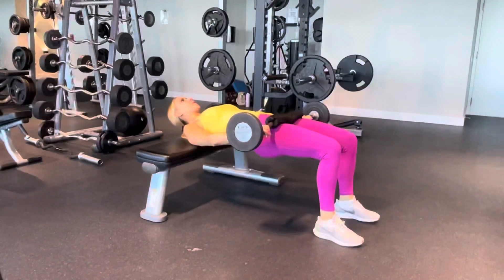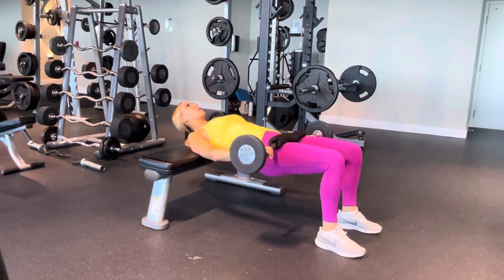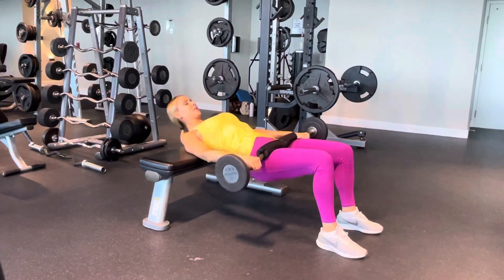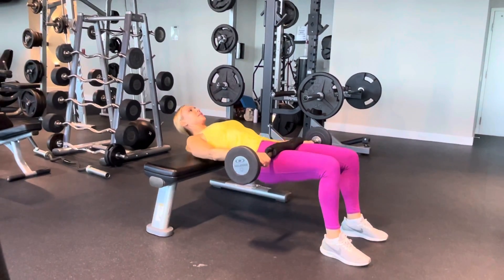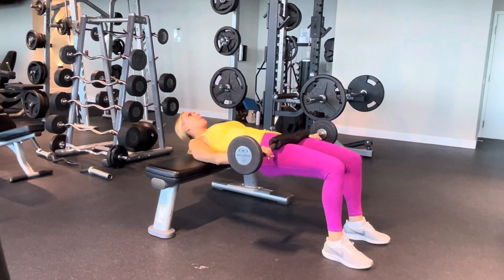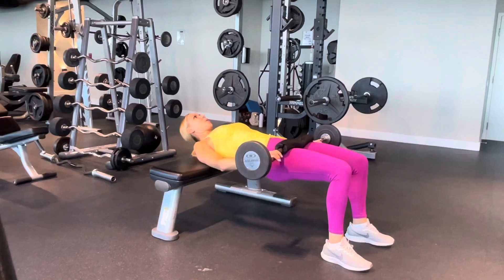Keep your upper back on the bench, and at any time you feel like you're going to fall off, make sure you adjust so that the upper back stays on the bench. Your neck and your head will come up as you go through this movement. You want to make sure you tuck your chin and also crunch your abs and keep your ribs and your shoulders down.